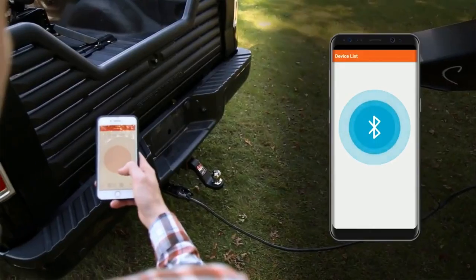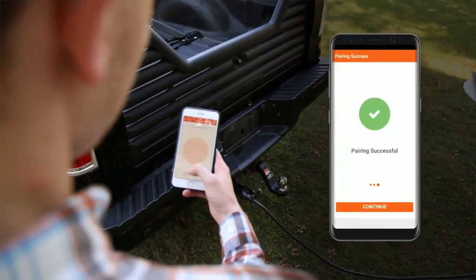Basically what you do from there, you'll pair up just like any other Bluetooth device that you're familiar with. You'll pair up to it and you can control and monitor any brake activity from your smartphone. It's something no one has really done before.